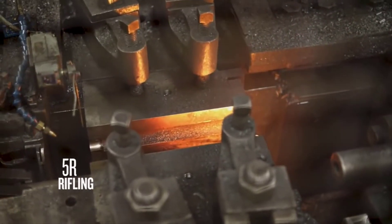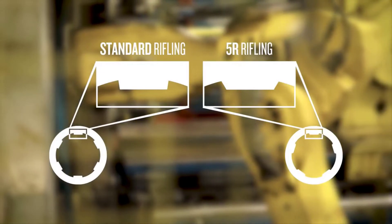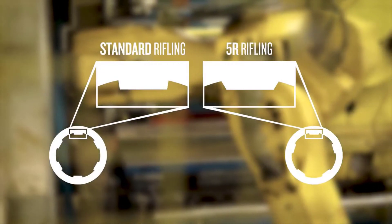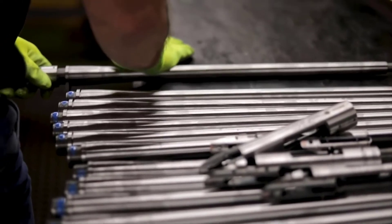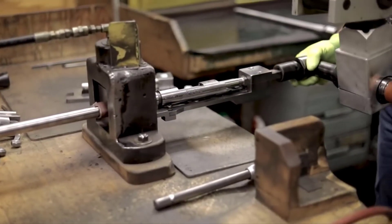The barrel we decided to go with has 5R rifling — five lands versus your traditional six — and they come with not as sharp a point, rather than the 90-degree radius the way your six lands do. What that does is give you less bearing surface on the bullet, so the bullet exits the muzzle at a higher velocity, giving you flatter trajectories and more downrange energy.